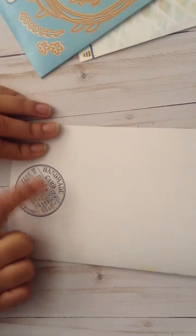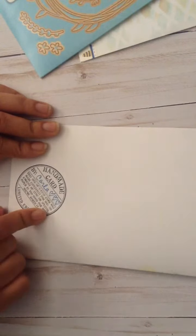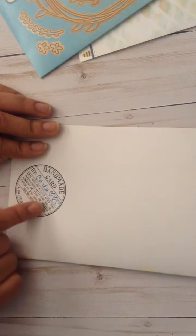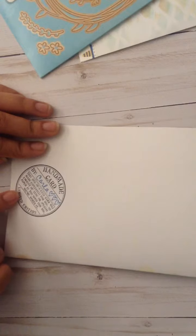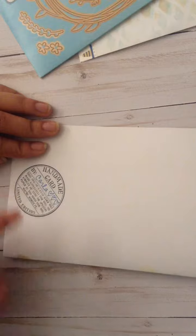And then, on the back, it says: handmade card by Carla, and it says, 'This one-of-a-kind card was made especially for you. No amount of time or special paper is too good for you. You're worth it. Limited edition.'